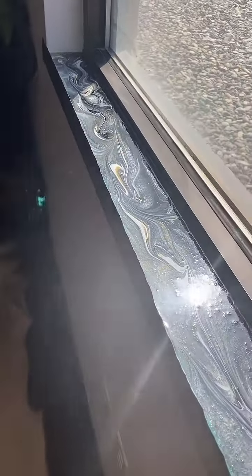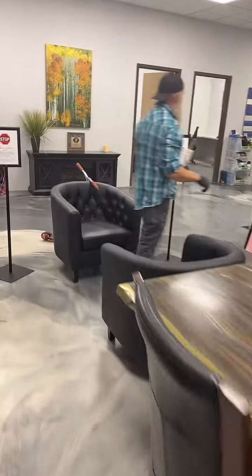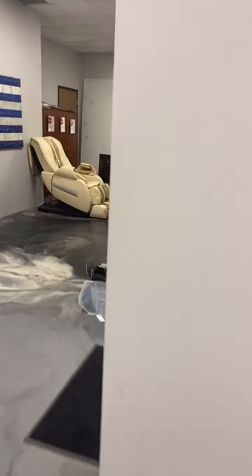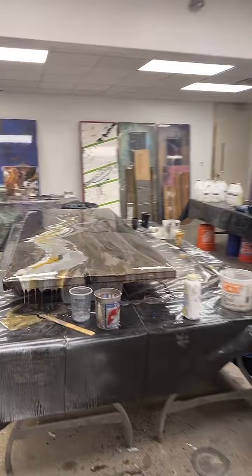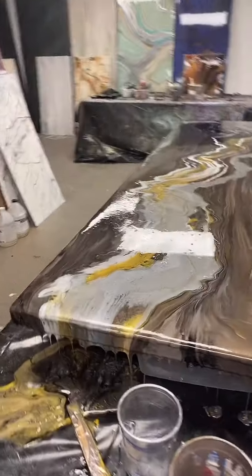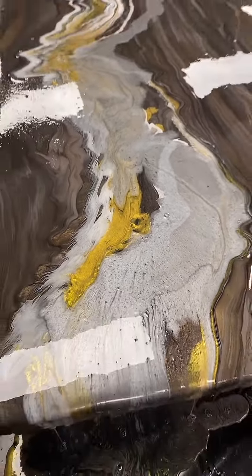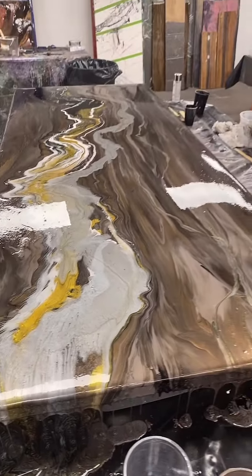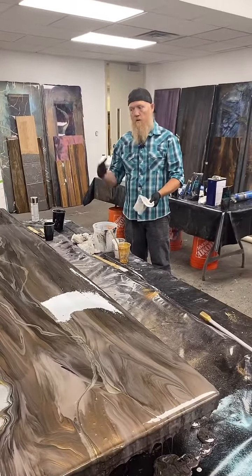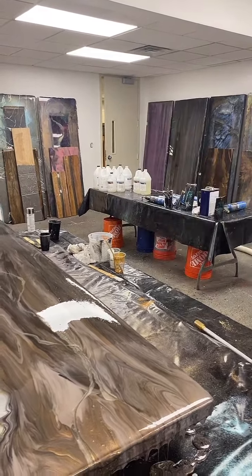Will it stick to HDPE plastic? No — HDPE is very non-porous and very resistant. What about a laminate countertop? It sticks very well — just clean it with acetone, and I always run a sander over it to clean any silicone out of corners. Does the vapor make you sick? This product we're pouring today is one of the only true zero VOC countertop epoxies in the world, and it's one of the hardest, most scratch-resistant, clearest, best color stability epoxies. Link's in the bio.